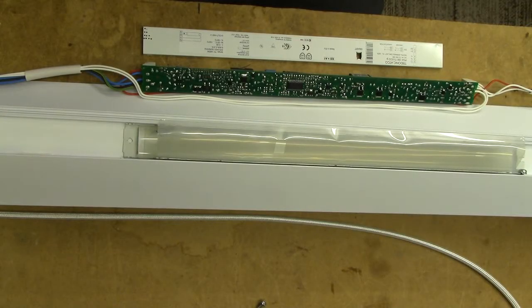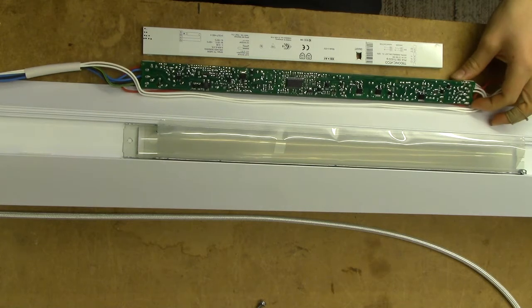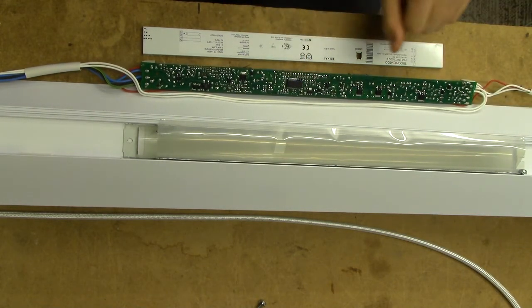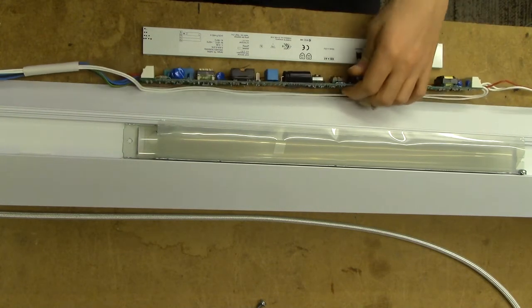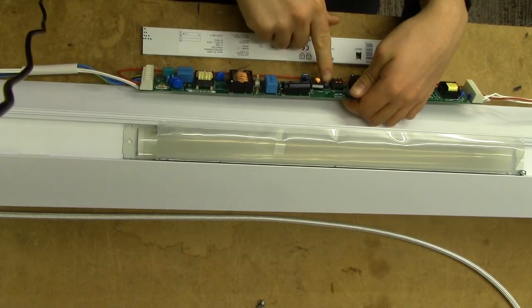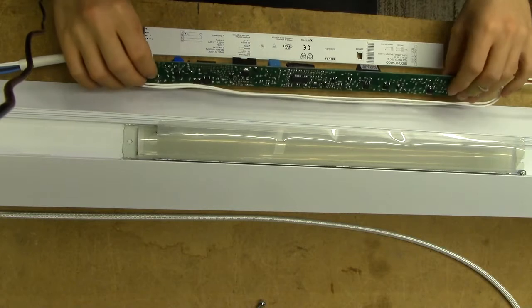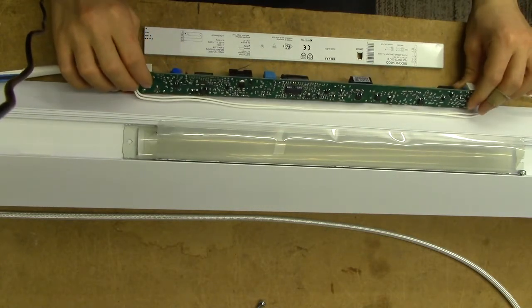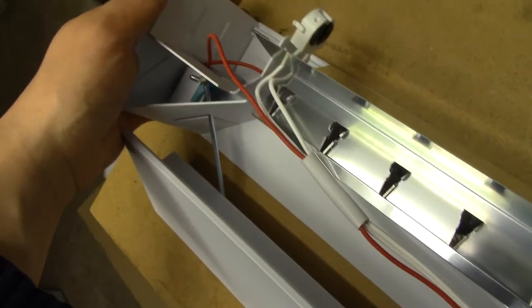And I think that more or less sums it up for the ballast - it's just an extremely highly integrated thing with 99% of the stuff going on in the Dialogue IC. The only real external thing we have is the 12-volt power supply. So all I've got to do now is put this thing back together and figure out a place to hang it. And just for the hell of it, here's how the rest of the fixture comes apart.